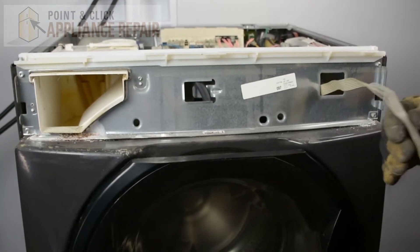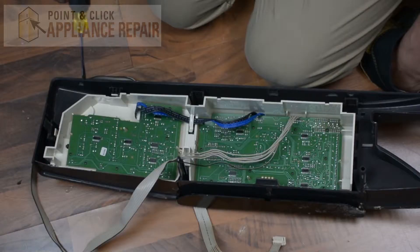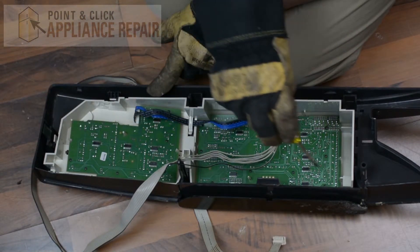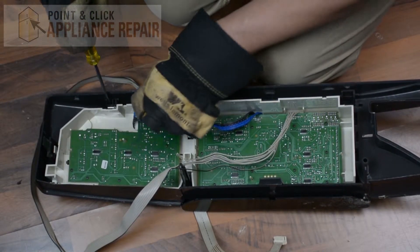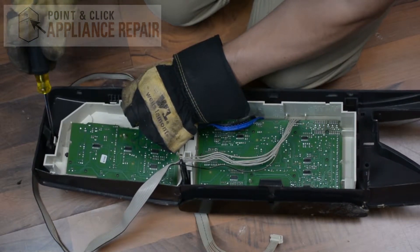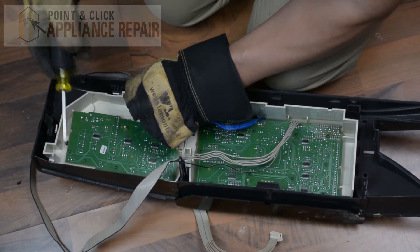Pull this cable through the hole here. Now we have to remove this user interface from the front panel. There are a bunch of tabs all along the edge which we need to release. Using a flathead screwdriver, after you release each tab you're just going to want to lift up slightly so it doesn't fall back into place.